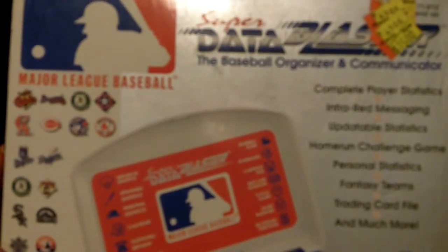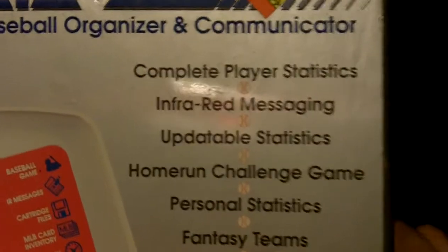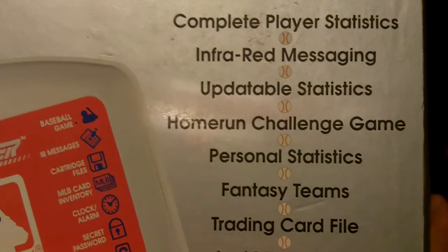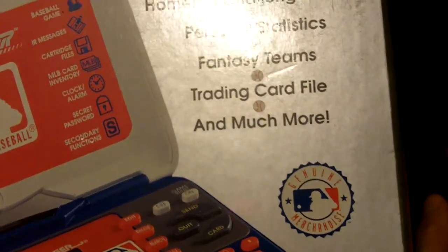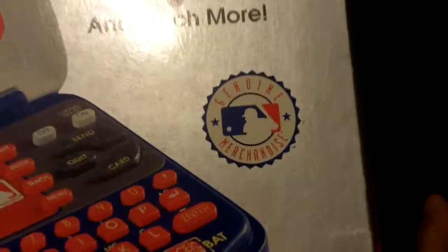It's the Major League Baseball edition, and as you can see on the box it says it's a baseball organizer and communicator. The bullet points list: complete player statistics, infrared messaging if you have two of the same devices, updatable statistics, home run challenge game, personal statistics, fantasy teams, trading card file, and more. The little seal says genuine merchandise.